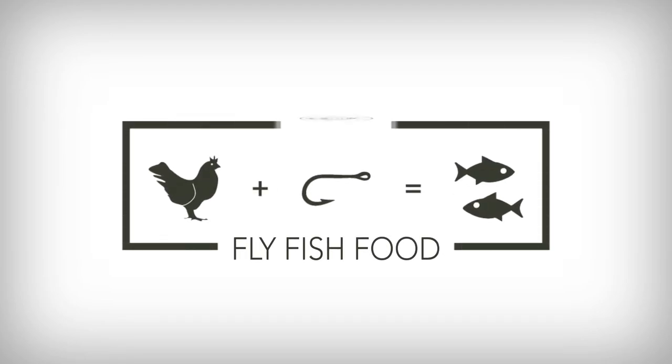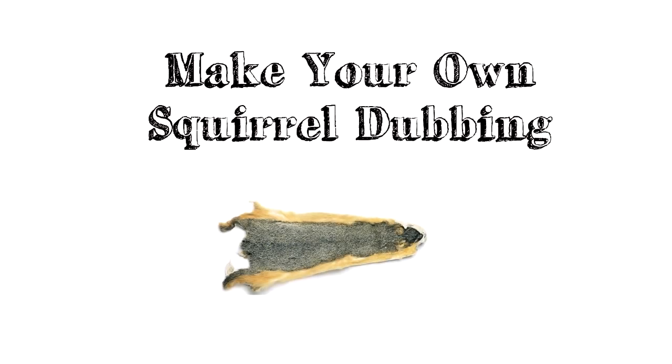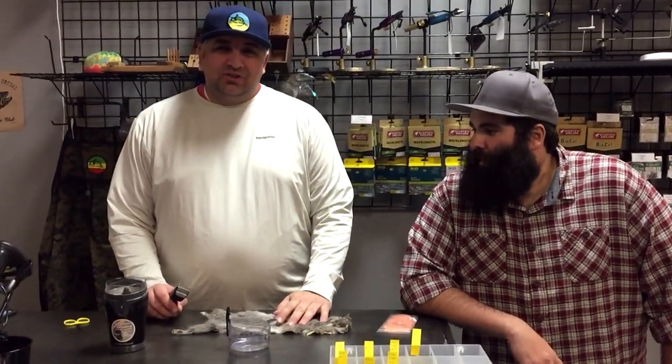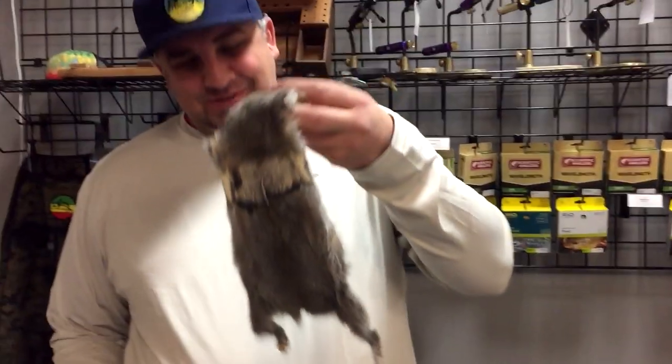Hello, my name is Cheech, and I am the HR manager of Fly Fish Food. We have a grooming policy, so you are going to get to see me shave Big B, Brandon, aka Feather Flinger — I'm going to shave his beard off. Just kidding. That's not what we're doing. We're going to shave a squirrel instead.